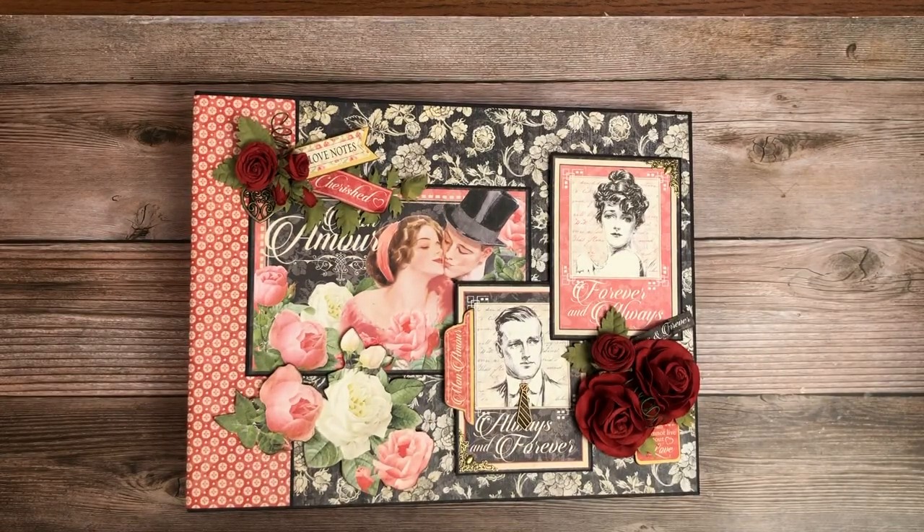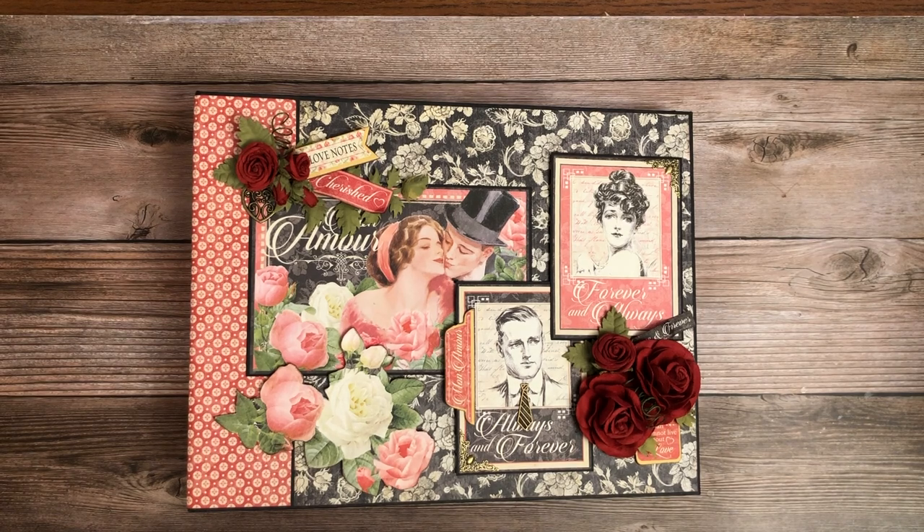Hello everyone, it's Daphne from Scrap and Create, and I'm going to share with you my newly completed album featuring Mona Moore from Graphic 45, just in time for Valentine's Day.